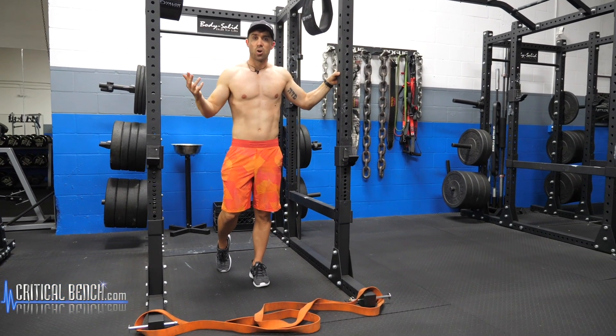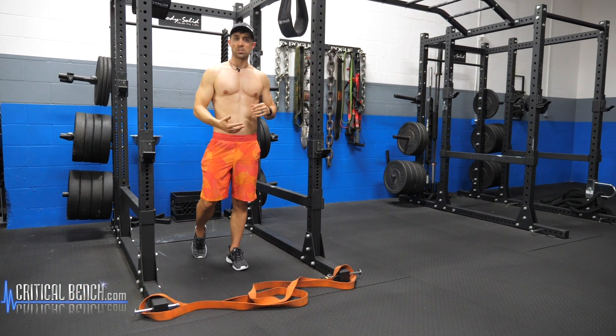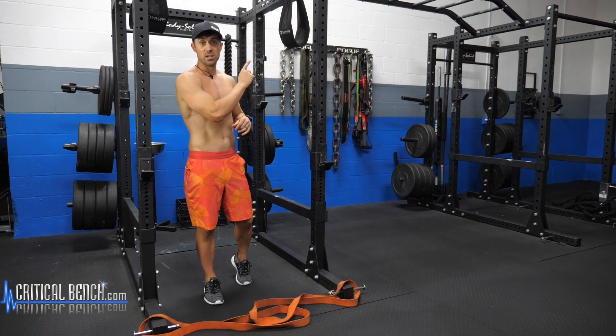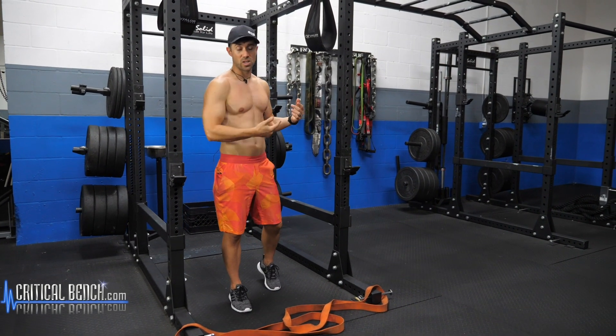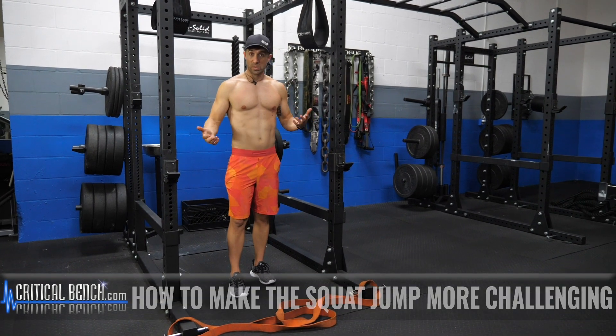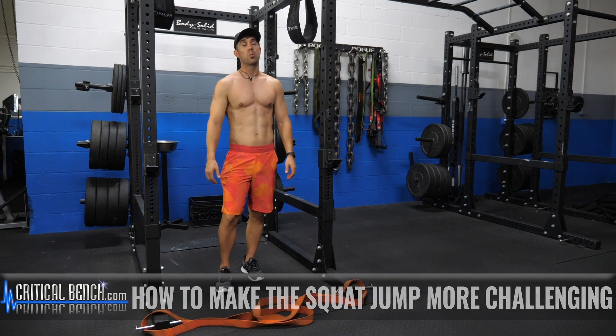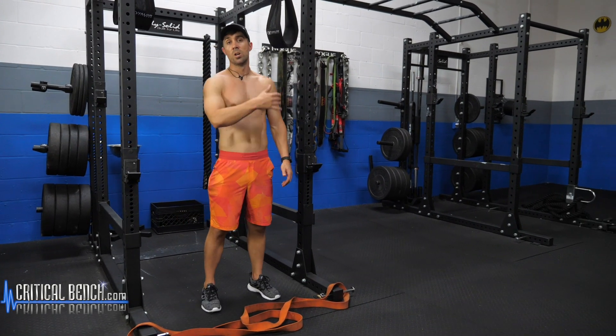I'm on this kick of making things harder. I love making exercises harder and delivering that content to you. Here's another video — you can click this banner up here to see how to make this exercise harder. So the squat jump is a great exercise, but it gets boring after a while. There's sometimes where you're just like, I don't want to do another squat jump. I can do a hundred of them without getting tired.